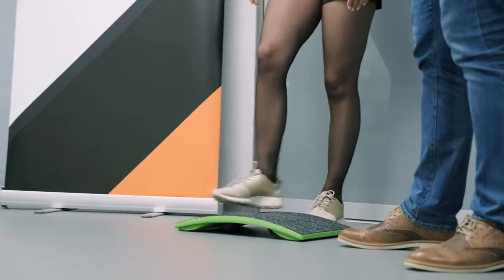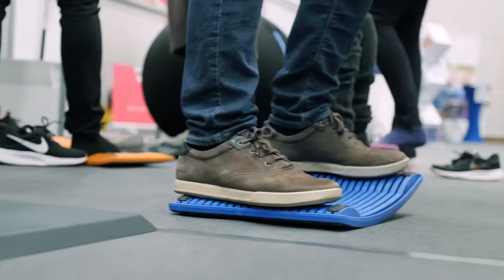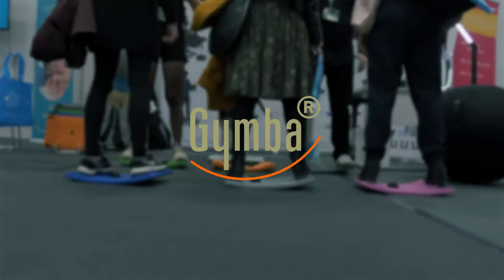But then you can go sideways, you can stretch, you can do everything you imagine, and you can even find new ways of using it and do it yourself. Be innovative.